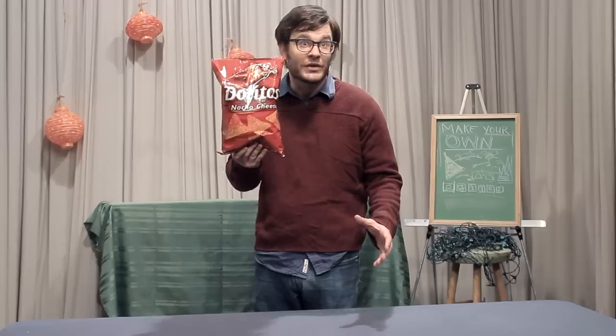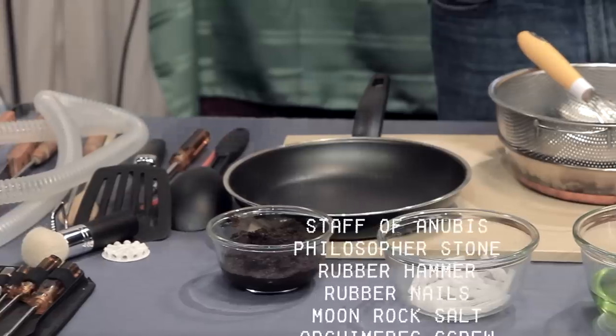Everyone loves Doritos, right? Well today I'm going to show you how to make your own. Okay, to save time, I've already gathered the ingredients.